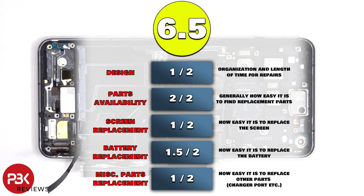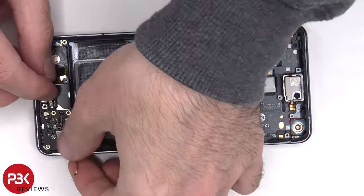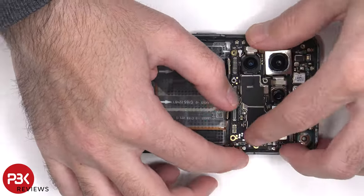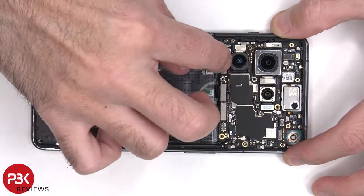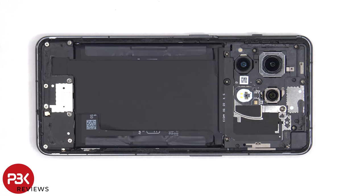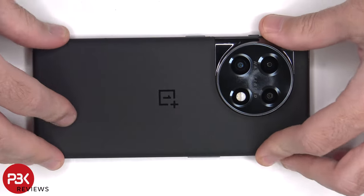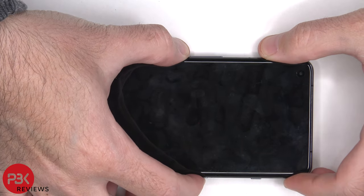Now it's time to reassemble. Once everything is back in place, apply new adhesive and re-apply the backplate. Flip over the phone, power it on, and you're done.